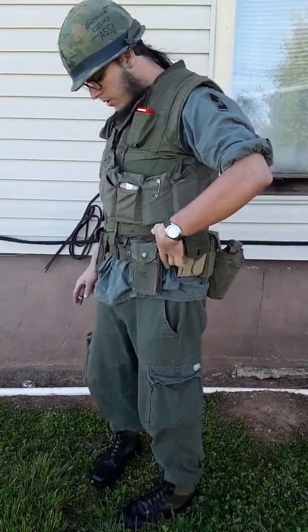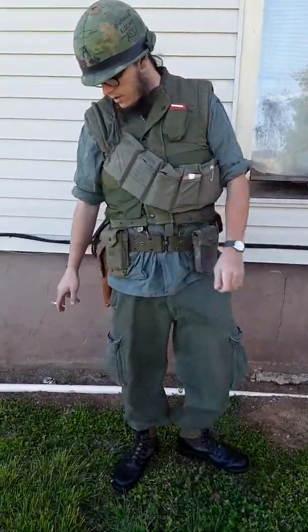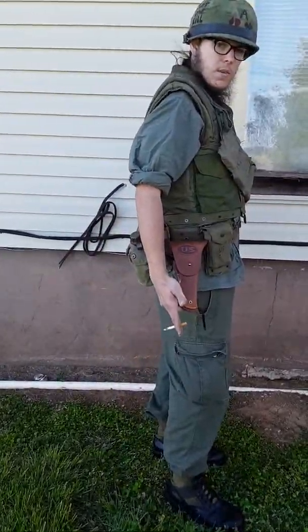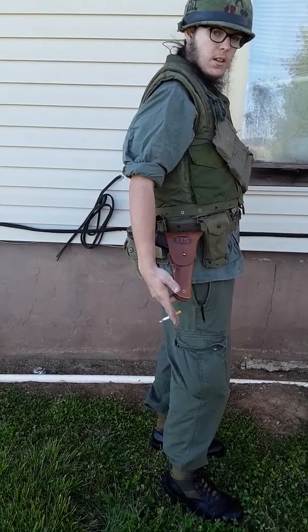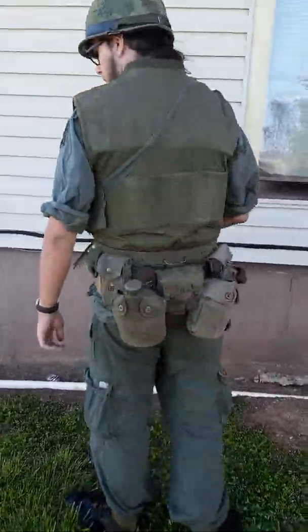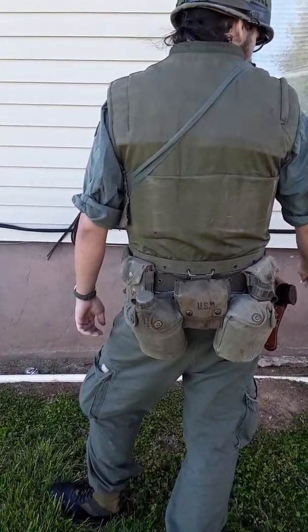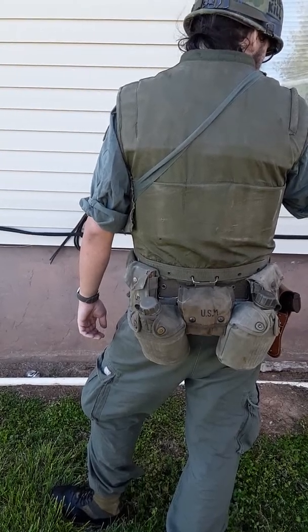I've got my belt — two and four M14 ammo pouches, even though my medic only carries a pistol. Then a transitional marine 1911 ammo pouch from World War II on the M61 belt with M45 suspenders. And over here, my M1916 brown 1911 holster.